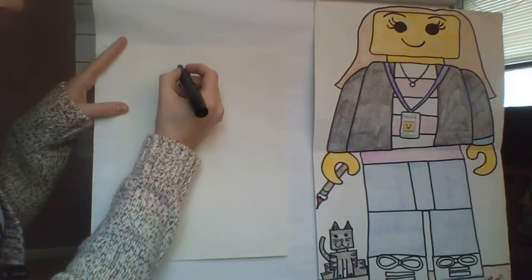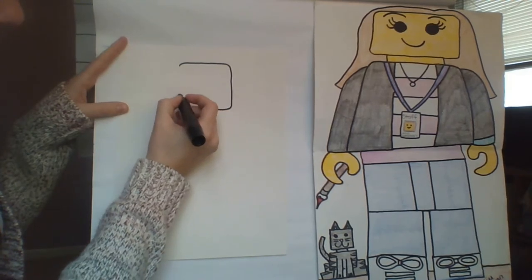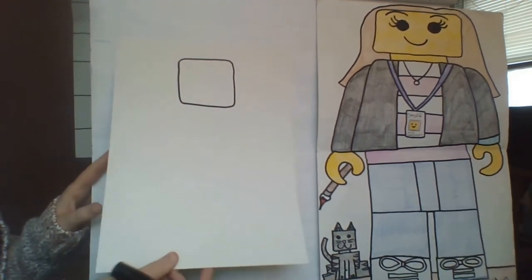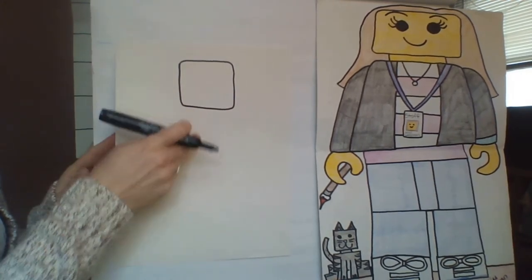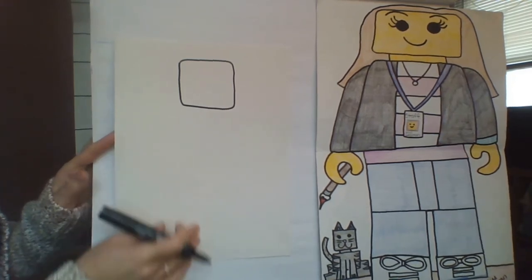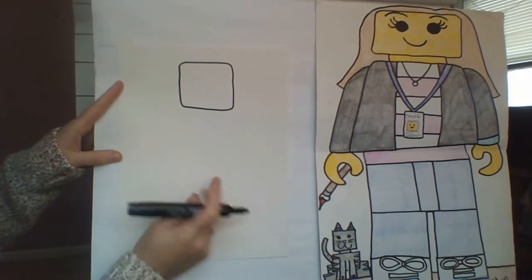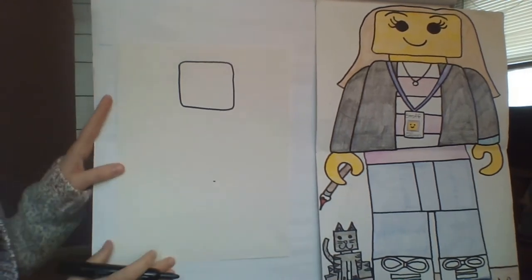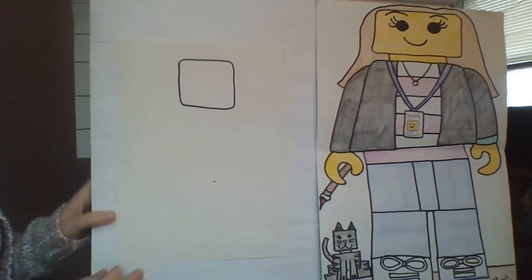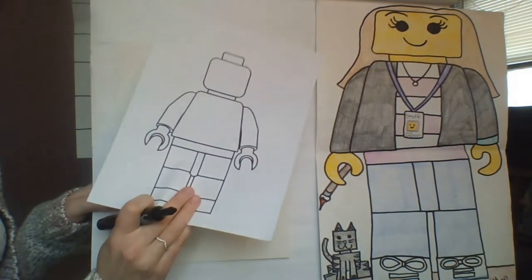I'm going to draw a rounded square shape for my head — I don't want to make it too big. Keep in mind the rest of your paper, because you want to fit your body below it and your legs further down. It might also help to figure out where you want your body to be and make a little mark there, so you know your body won't go past that area and your legs will fit below. Now we're going to draw the body, which is kind of like a trapezoid shape.